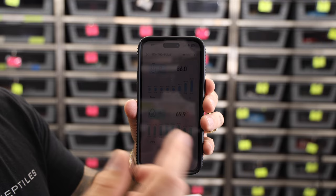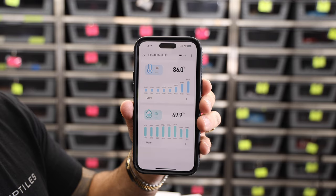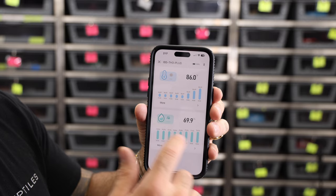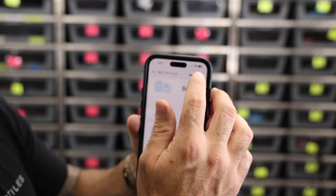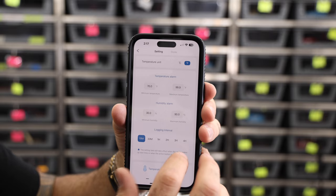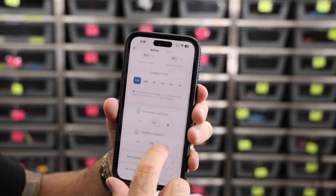I previously had this upstairs in my kitchen, so you can see the previous temperatures are lower. I've recently moved it into my reptile room, and my humidity has gone all over the place as a result. But it's really cool that every 10 or 15 minutes — whatever you set it to — you can keep it logged and tracked and know exactly where your reptiles are. For the alarm settings, I have 70 degrees as my low, 99 as my high, and for humidity, 30 to 90%. My logging interval is every 10 minutes, and you can also do a temperature calibration.